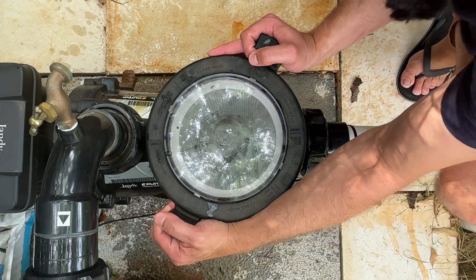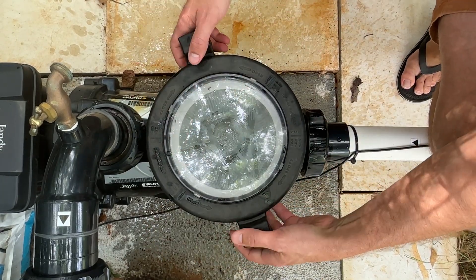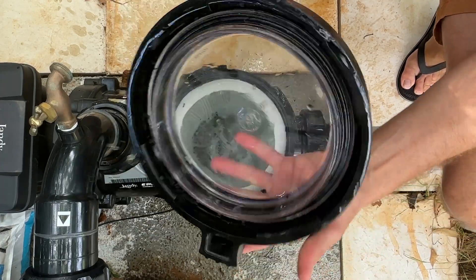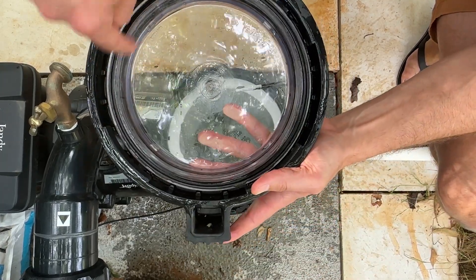Basically all you want to do, take the old one off — lefty-loosey — pull it straight up. You don't want to pull it off at an angle, so you might just crack this plastic, especially as it gets older.